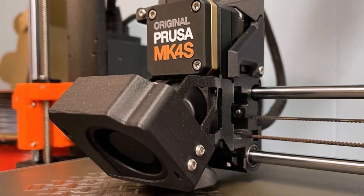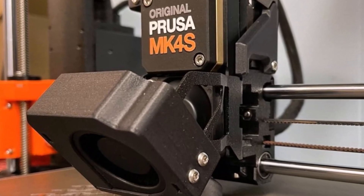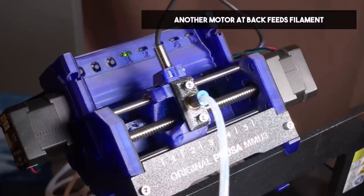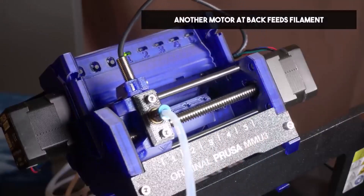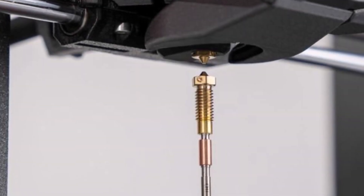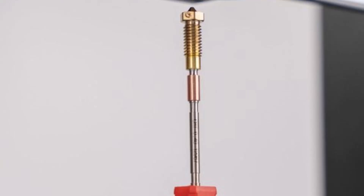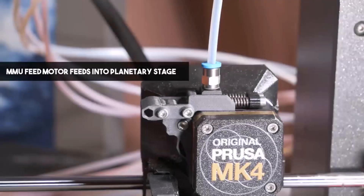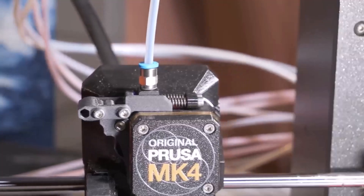Loading the MMU requires manual feeding through the buffer to the printer, which can be tedious. Overall, the MMU3 occupies about 23 additional inches of tabletop space, featuring a complex setup with a bulk on the printer's gantry and a buffer cartridge on the side. This DIY upgrade requires printing parts and modifying toolhead sensors for attachment.